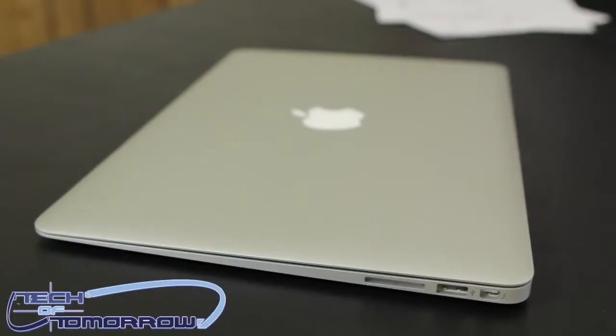Hey, how you guys doing out there? Albert Ferris back here once again at the Tech of Tomorrow YouTube channel to bring you guys an update on the ultra-portable new MacBook Air series of laptops from our friends over at Apple. Today we're going to be taking a look at both the high-end 11-inch and the entry-level 13-inch MacBook Airs.